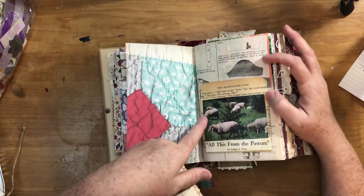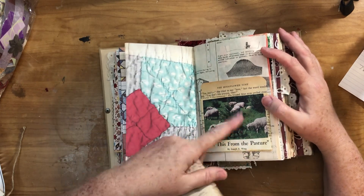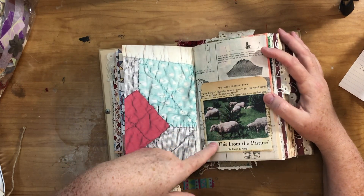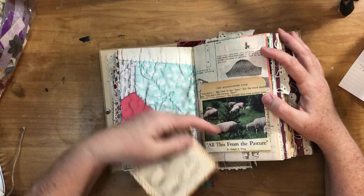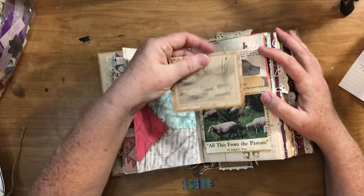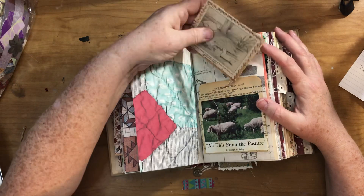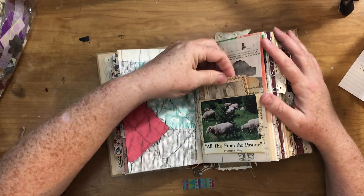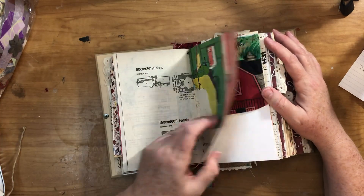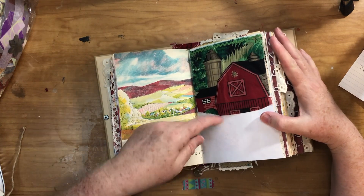This is a library pocket made out of a book page and I just glued the picture of the sheep on it. This saying was from a different book. From somewhere I got a picture of a bunch of ducks and made a journaling card out of them, just stitched around.